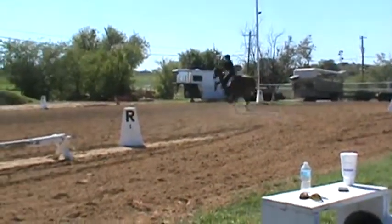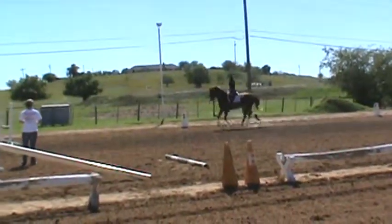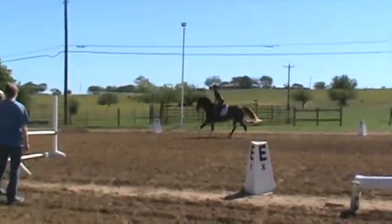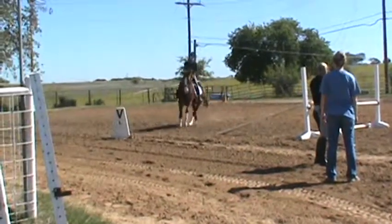Sit back. Shoulders back. Whoa — high fall, hard, hard. Feel the difference?